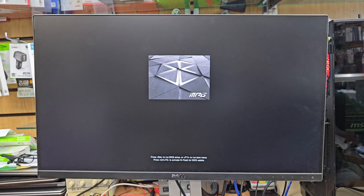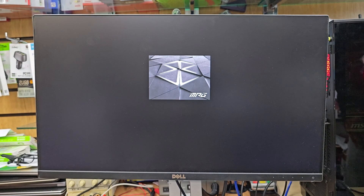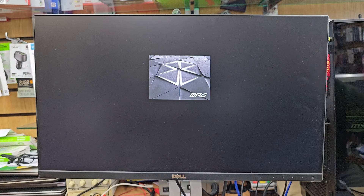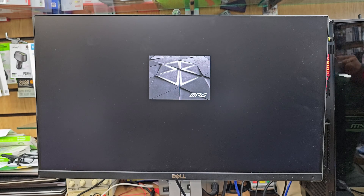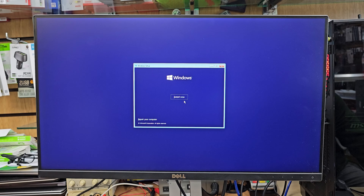Now it's going to go directly to the Windows setup pages. It takes a couple of minutes — don't be surprised depending on how fast your USB media and PC are. Here you go, you're in the default Windows setup page. Choose whatever you need and click Install Now.